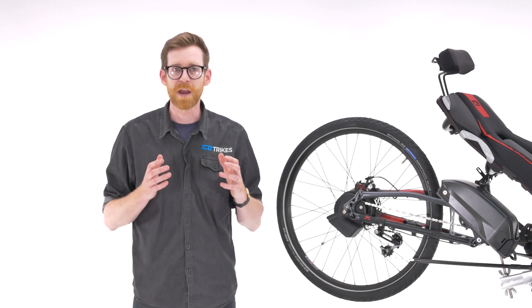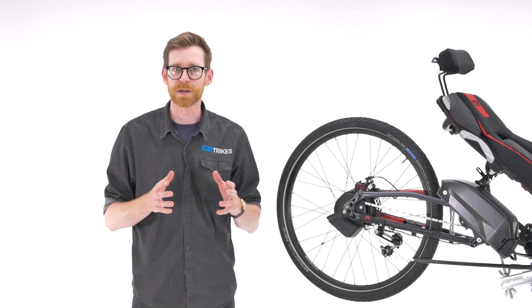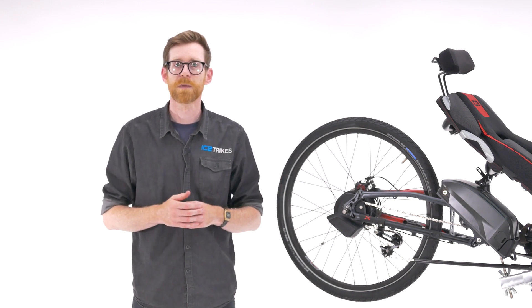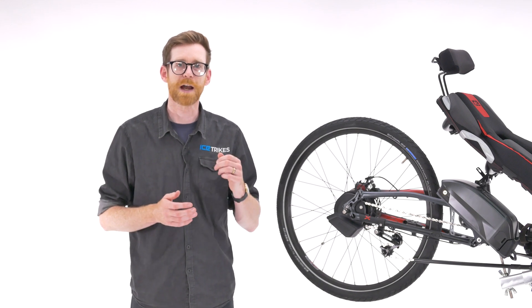So now you know what the Enviolo does and how it does it — so who is it for? What kind of rider would this system suit? To answer this, I'm going to hand you back to Chris.